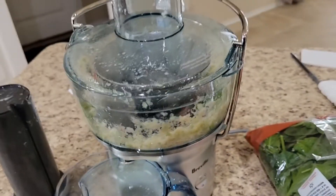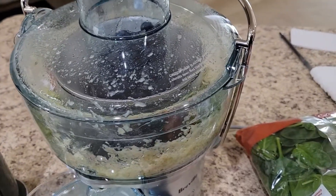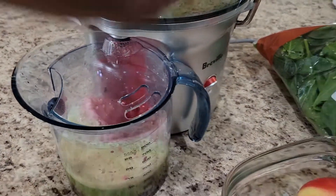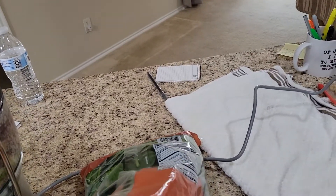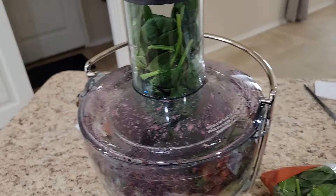The blueberries go in next — dump them in there. Let's try the blueberries. They went straight through with no problem. Now let's try some of the spinach — take a handful of spinach, push that down, put a good portion down the side there.